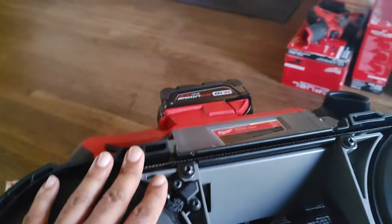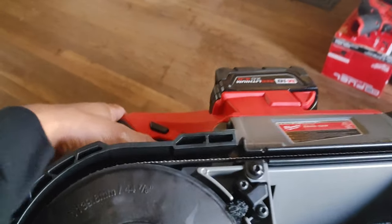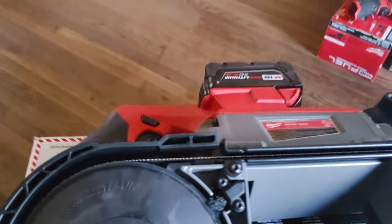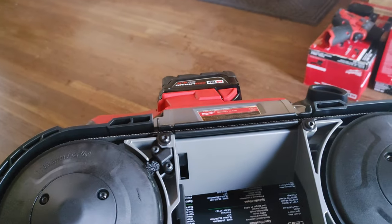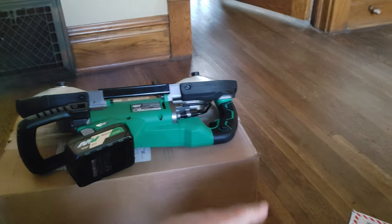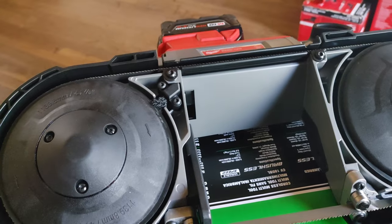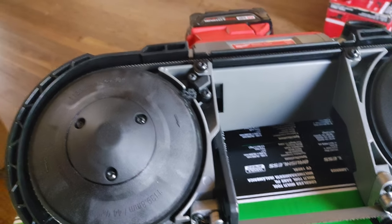The Milwaukee also has a variable trigger — the more you pull the trigger, the faster it goes. You probably heard by the sound that the Metabo HPT spins way faster than the Milwaukee. I was trying to look up some specs; I'll leave them in the description to let you know how fast each one goes.